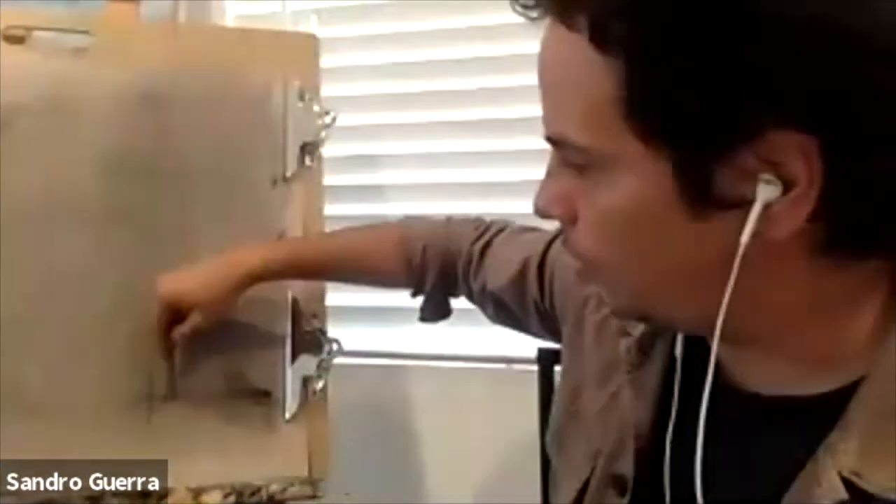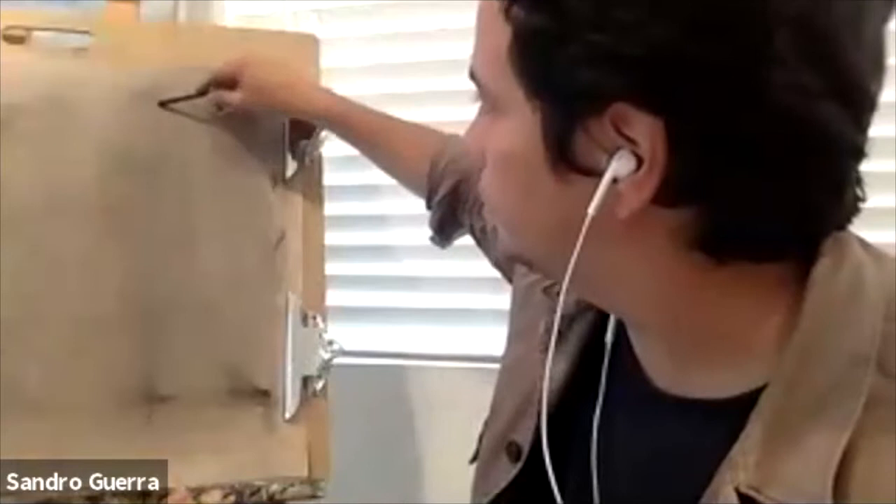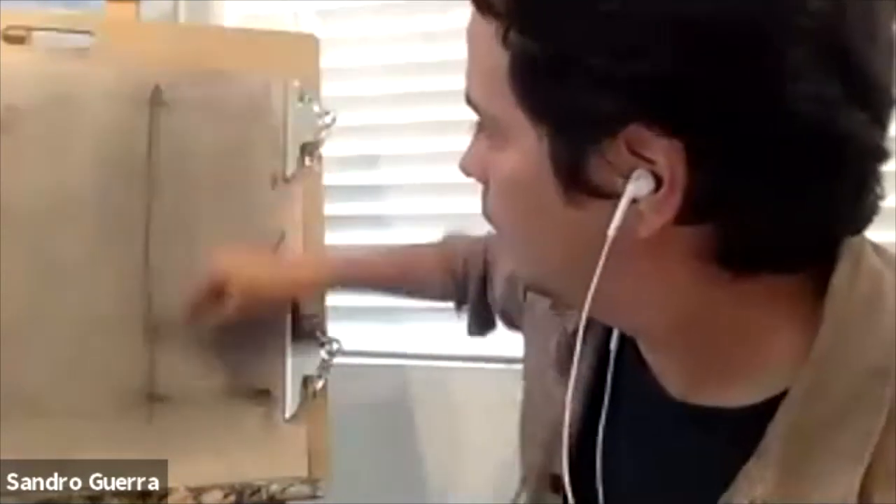So everybody pay attention. I'm going to do it — everybody, attention. You don't have to do it now. We're going to do it later, okay? So I'm going to do the boundaries, boundaries, line.